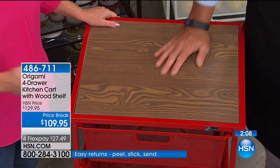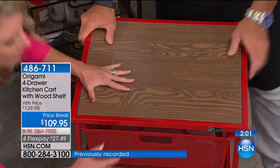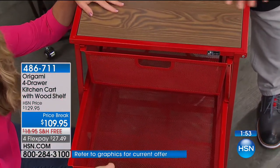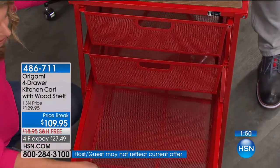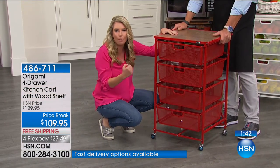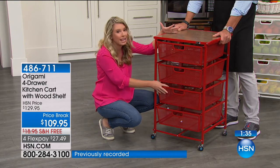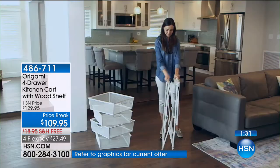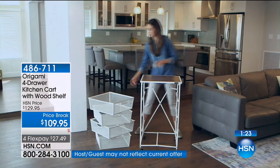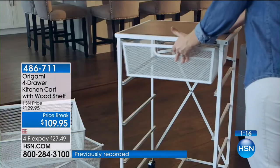Think of this for your bathroom — if you've ever put a hot curling iron on anything plastic, that's not going to work out. But imagine how much stuff you can put in here: all your lotions and potions, brushes, curlers, curling irons, blow dryers, straighteners. You can fold up nice towels and have a wonderful display right there. And it's only about 18 by 18 inches all the way around, so it's that perfect footprint. This is powder-coated steel, so if it is in the bathroom, the steam, heat, and humidity is not going to cause it to rust, chip, or corrode.